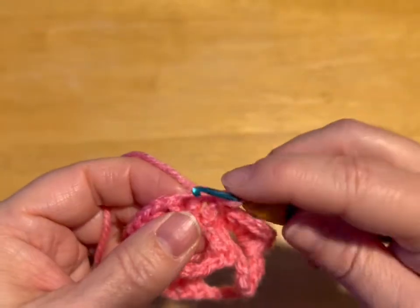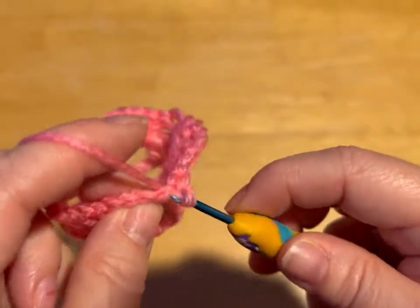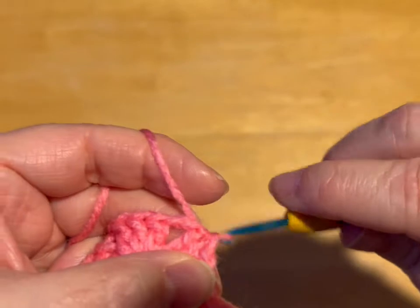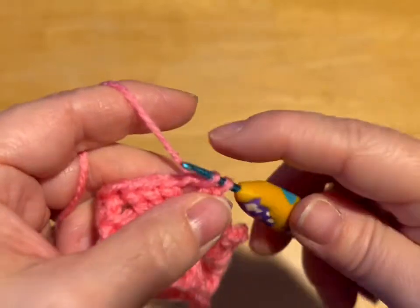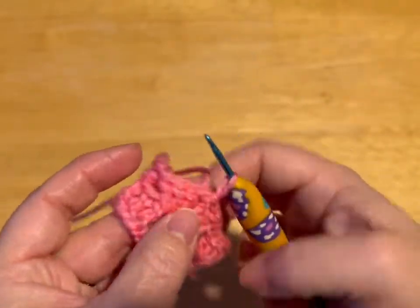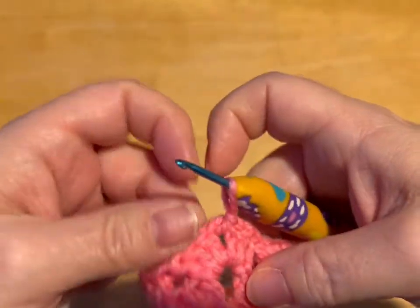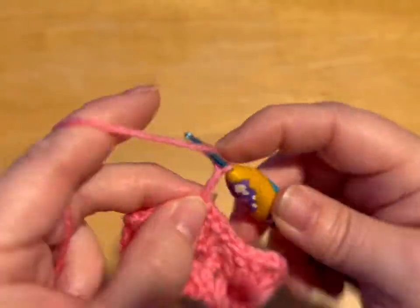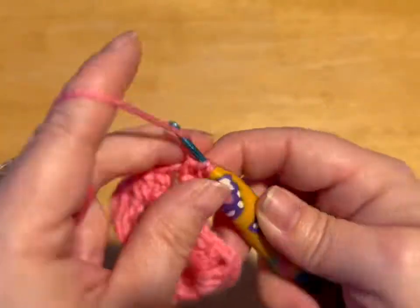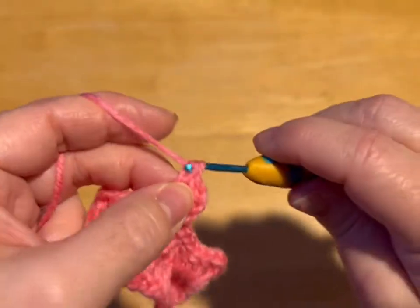And we're just going to slip stitch until we get to this space: 1, 2, 3, 1, 2, 3, 1, 2, 3. And then into the space. So now you see where our corners are, right? So we're in a corner now because we did the 3. So we're going to chain up 1, 2, 3. We're going to do 2 more double crochets, because that chain 3 counts as a double crochet.